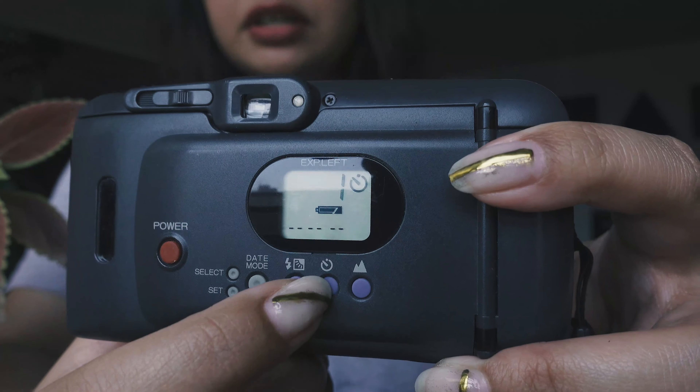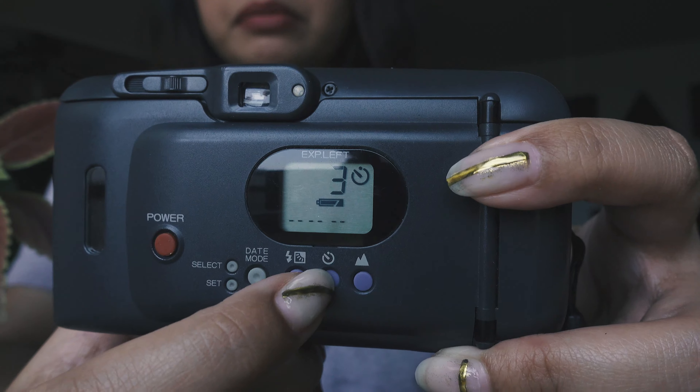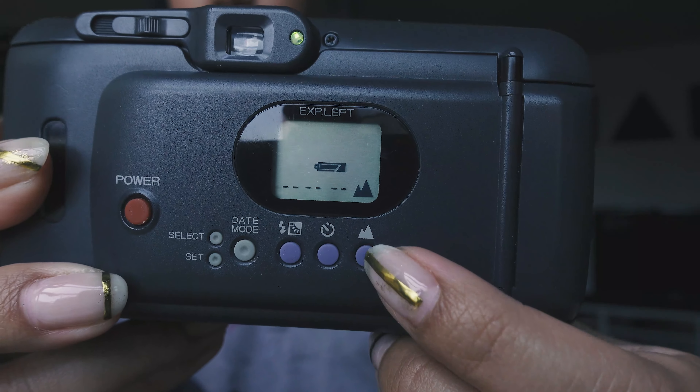It also has a self-timer that allows you to take either one frame, two frames, or three frames — especially useful if you're doing self-portraits and you don't want to keep running back and forth. You can just tell the camera to take three shots. And then there's also a landscape button, which I don't use.